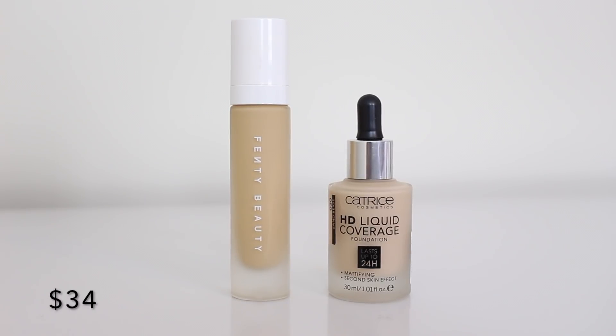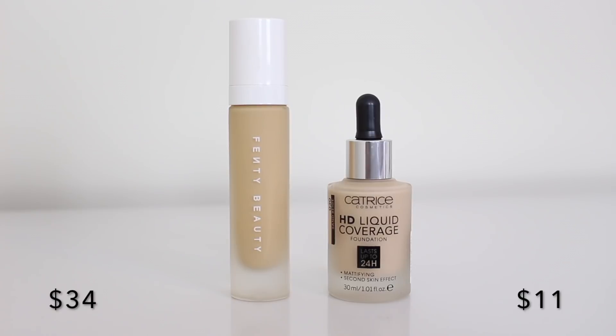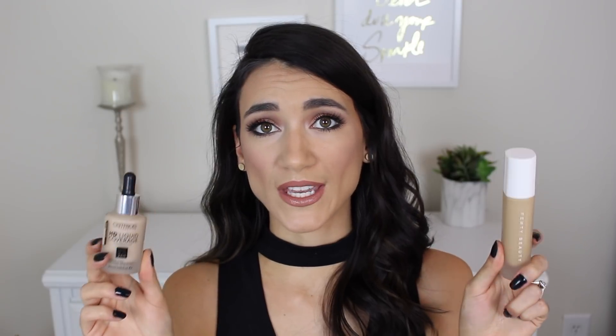The first dupe is this foundation by Catrice — the Catrice HD Liquid Coverage Foundation, sold only at Ulta online. Looking at it next to the Fenty foundation, they both have beautiful packaging and glass bottles. The Fenty foundation has a pump whereas the Catrice one has a dropper applicator. There's quite a hefty price difference: the Fenty retails for $35 whereas the Catrice retails for $11. The Fenty claims a soft matte finish and this one claims a natural matte finish — very similar claims.